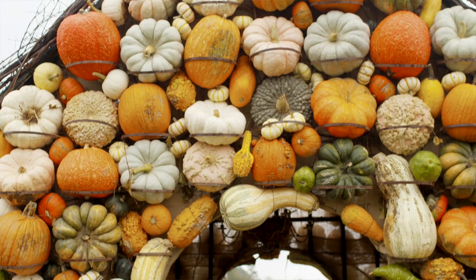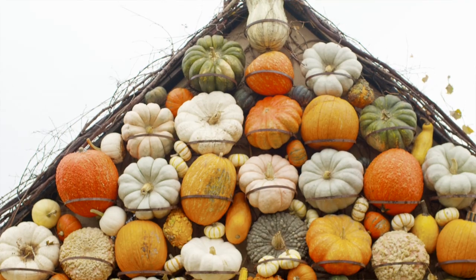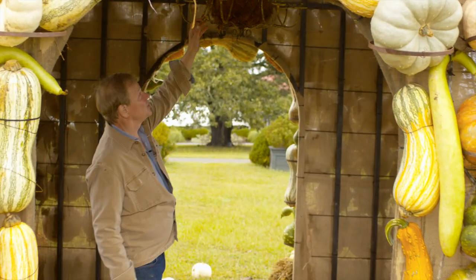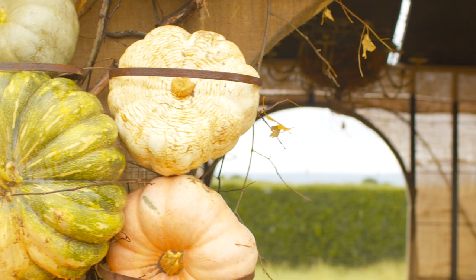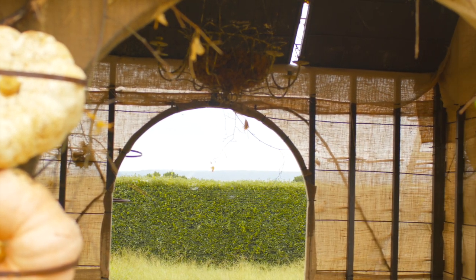If you come inside for just a moment, you'll see a fun little thing — it's a house after all! I've got this chandelier, and we'll put some little LED lights in here. Then this chandelier basket gets filled with pumpkins and things like that. Just a little touch of whimsy — so much fun.